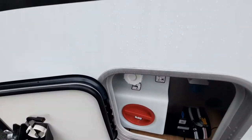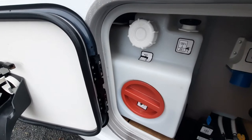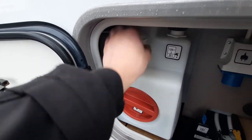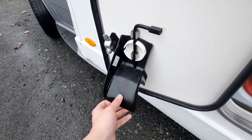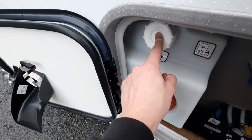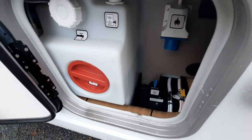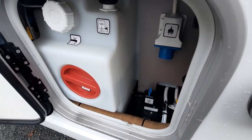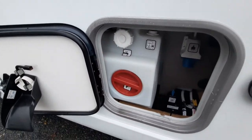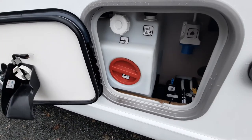In the convenience locker, firstly you've got your water tank — this is 120 litres. To fill it up, unscrew the cap, slot this black funnel on, and put your hose pipe in. It's this colour so you can see the water level. When it starts pouring out you know it's full. Once at that level, screw the cap back on and you're good to go.